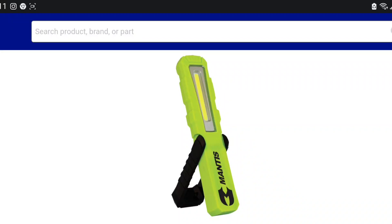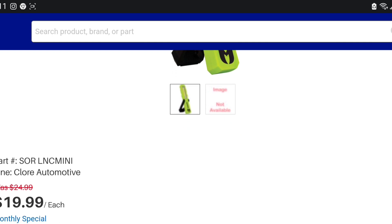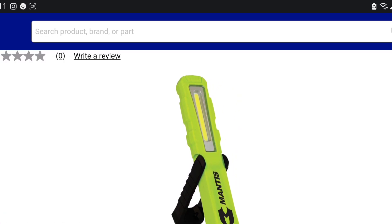For 20 bucks this light is a pretty hell of a deal — it's only 20. This is a Core Mantis, and they're not sponsored. I've owned two of these now and I've absolutely beat them. One of them I have absolutely plastic welded back together.